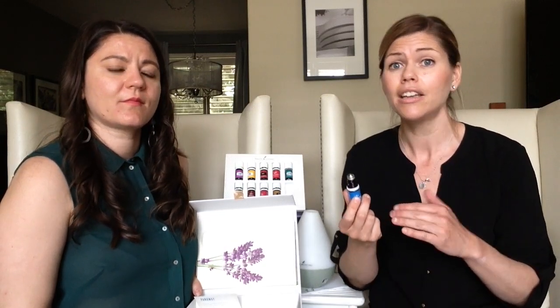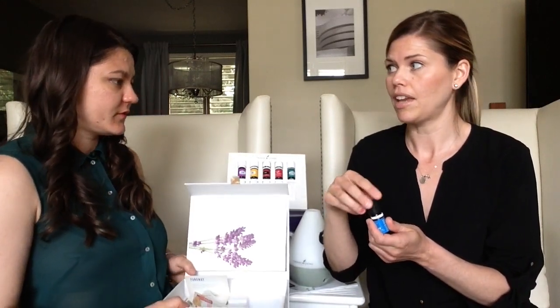One of my absolute favorite uses of Panaway is for uterine cramping during that time of the month. It helps so much with calming the tension through the low back and abdomen. Helichrysum is known to help with slowing down bleeding. It's an amazing oil — one of my very favorite oils in the world.